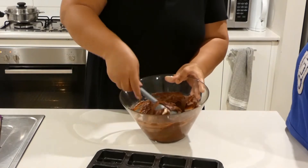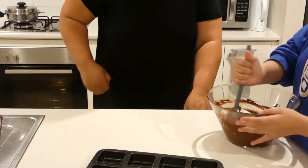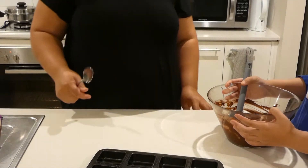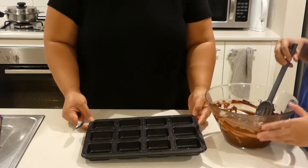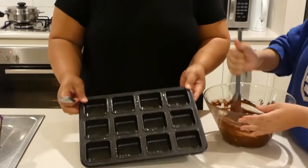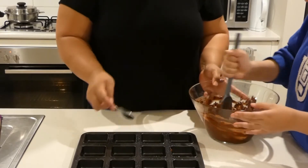So Mum, while you're mixing, I have a question. I know there's chocolate brownies, but is there another type of brownies? There's lots. What brownies are there? Chocolate's the main. Alright, so I've sprayed the pan. She's going to cover it with the white chocolate.